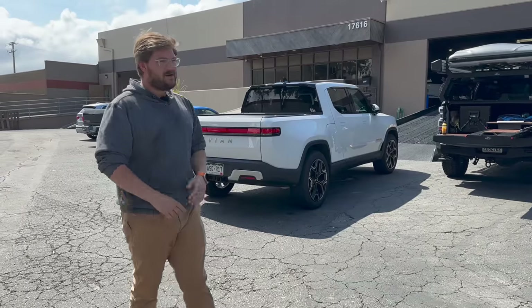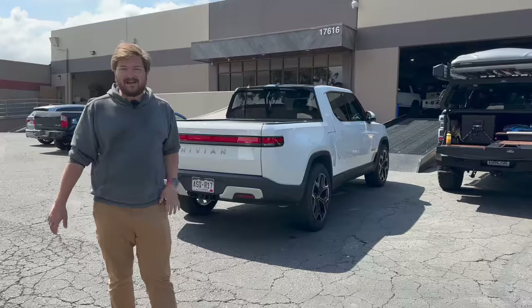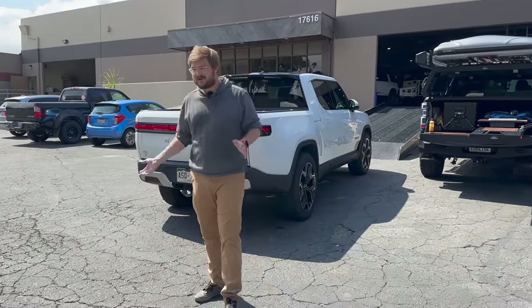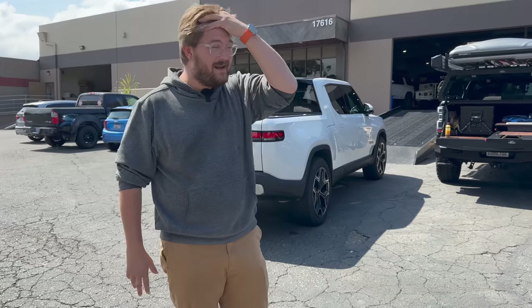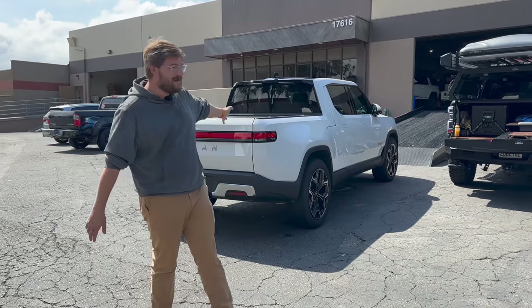We've done a ton with it. I'll walk you through what I've done so far, but this episode is all about what is next. We are starting the build process for more of an adventure overlanding R1T. I'm in the Rivian forums all the time, I'm on Rivian Stories all the time, and I'm seeing these guys go out on trails and have fun. This truck has done more off-roading than probably almost any Rivian out there and it's just been stock with the big 22-inch wheels and tires.